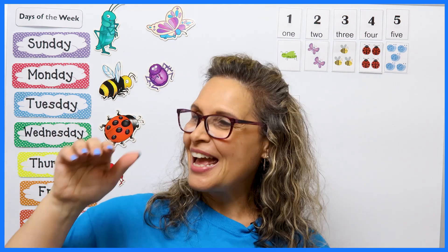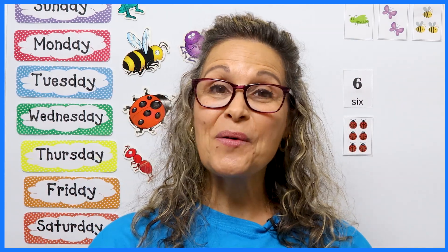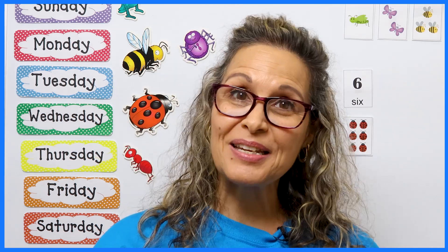Here we go: A, B, C, D, E, F, G, H, I, J, K, L, M, N, O, P, Q, R, S, T, U, V, W, X, Y, and Z. Now we know our ABCs. Next time won't you sing with me?